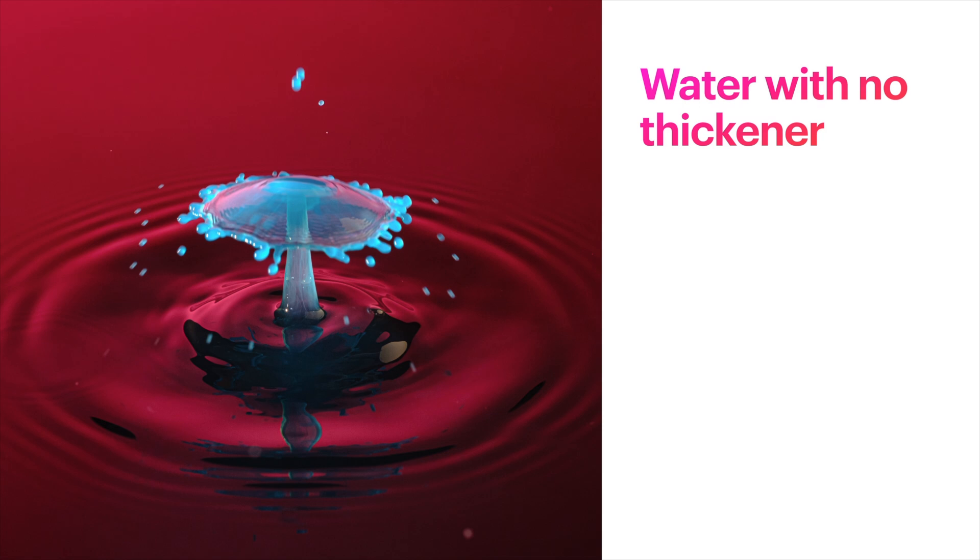If you were to use water with no additive or no thickener such as xanthan gum, you'll still be able to get some good photos. But one thing you'll notice is that you get a lot more splashes and kind of a messier look to the overall image. You can see some of the splashes are really kind of flying off — they're kind of blurred. In this example I only have water, cream, and some food coloring; I did not add any xanthan gum to this specific photo.